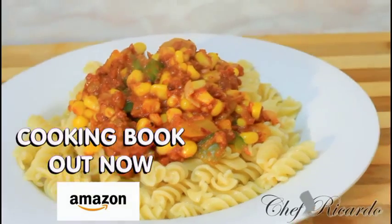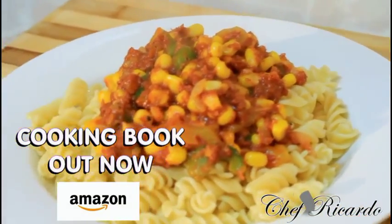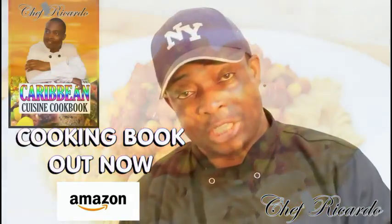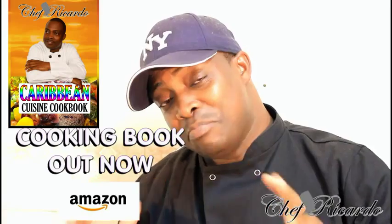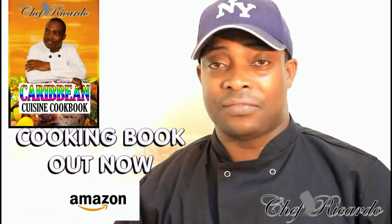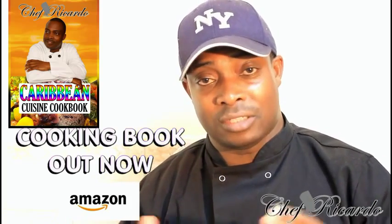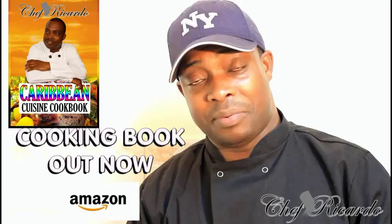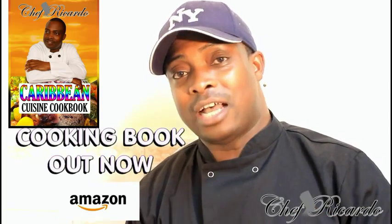Welcome back in the kitchen one more time with Chef Connor cooking program. Today we make pasta and corned beef — it's an amazing recipe we can have in the kitchen for the kids and for the family. It's a simple dish and very easy to prepare. Remember, September month is a special month, so hopefully you will enjoy the recipe and subscribe to the channel.